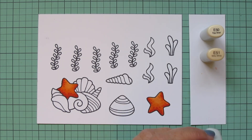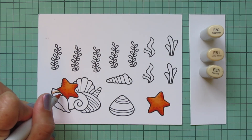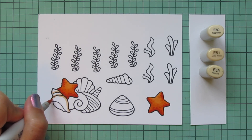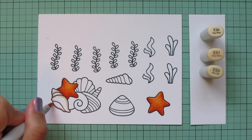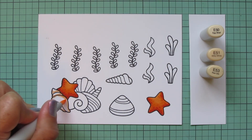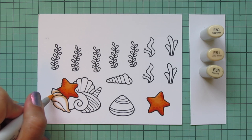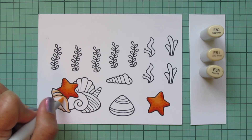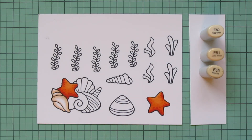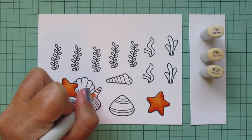I'm moving on to E50, E51, and E53 for my conch shell. I take the E53 and outline each section of that shell, then blend it out with the E51, sticking really close to the outside edge. I'll add a little E50 as well, but leave some of that white cardstock showing through for extra highlight. Then I'll come back to add more detail in a little bit.